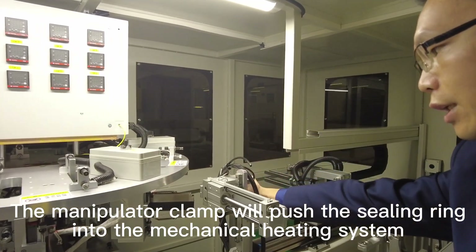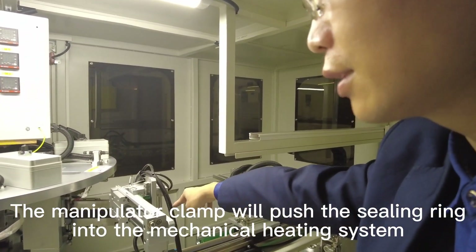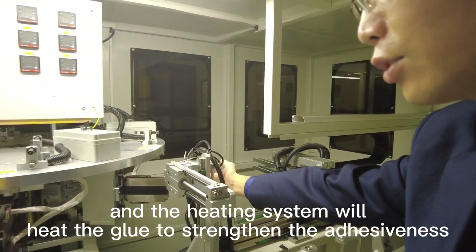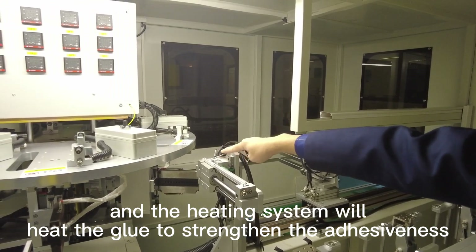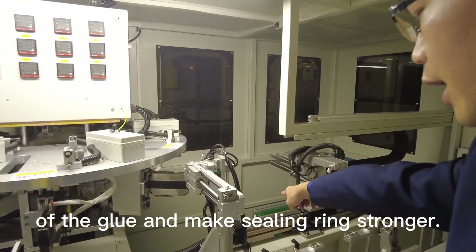The manipulator clamp will push the ceiling ring into the mechanical heating system. The heating system will heat the glue to strengthen it, adjusting the resistance of the glue and making the ceiling ring stronger.